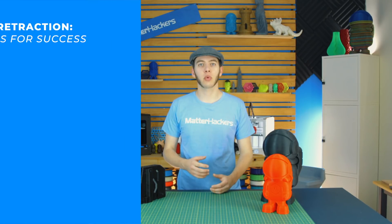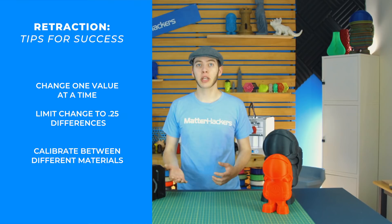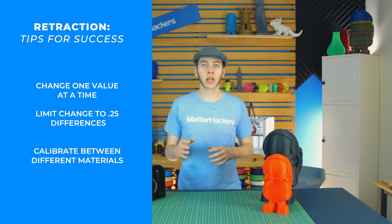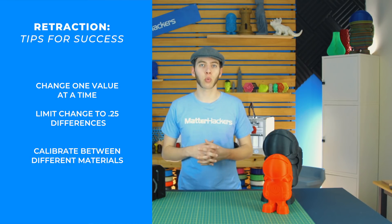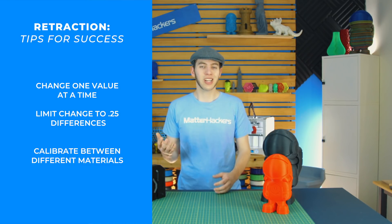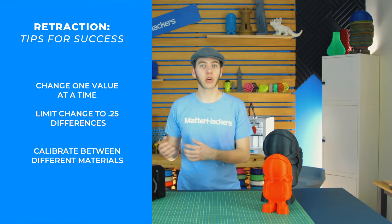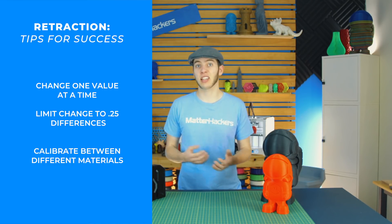Here are some tips for success when calibrating your retraction settings. Make sure you don't change more than one value at a time. If you're changing the travel speed, leave the retraction length alone until you see what happens with that new travel speed — otherwise you won't know which one is solving the issue or making it worse. When changing these values, limit it to 0.25 or 0.5 millimeter differences on the length, or about 25 millimeters per second on the travel speed. Any more and you may see too big a difference; any less and you may not see anything at all.